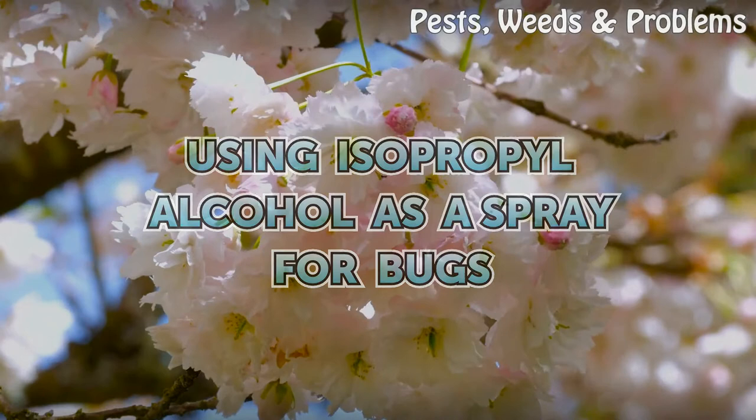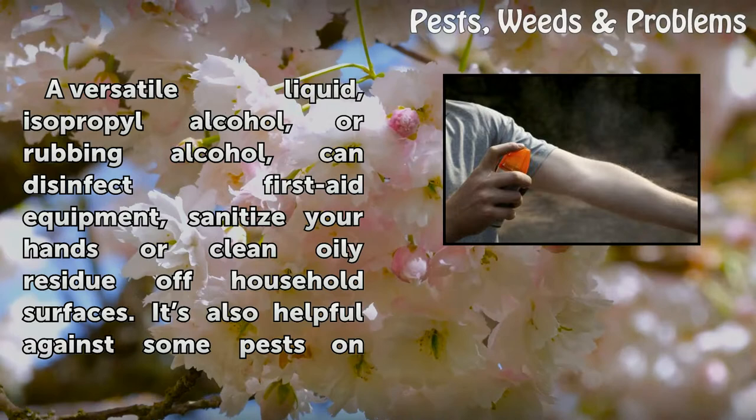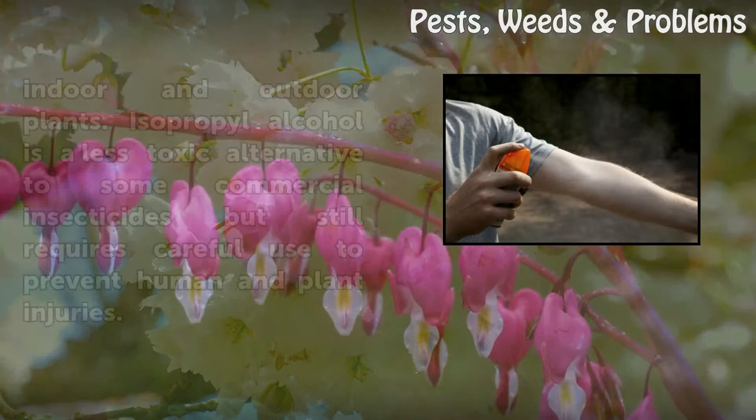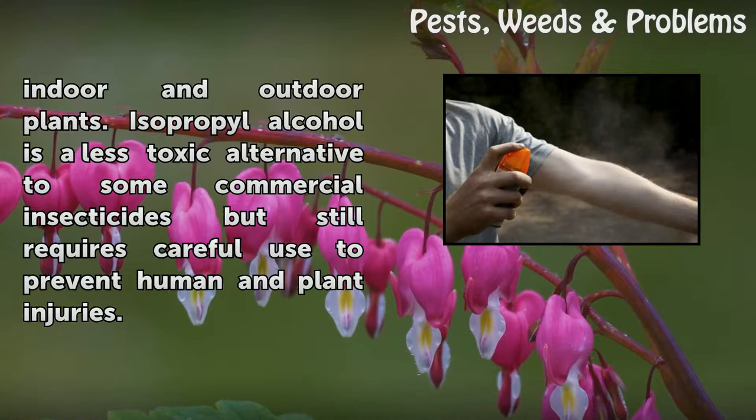Using isopropyl alcohol as a spray for bugs. A versatile liquid, isopropyl alcohol, or rubbing alcohol, can disinfect first aid equipment, sanitize your hands, or clean oily residue off household surfaces. It is also helpful against some pests on indoor and outdoor plants. Isopropyl alcohol is a less toxic alternative to some commercial insecticides, but still requires careful use to prevent human and plant injuries.